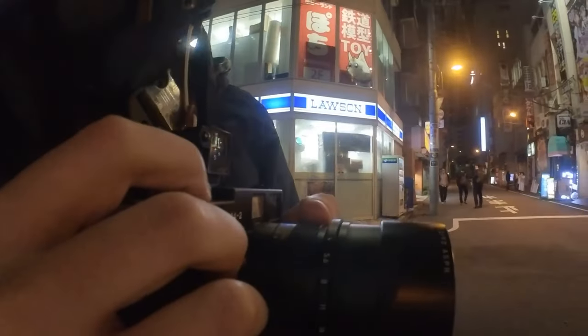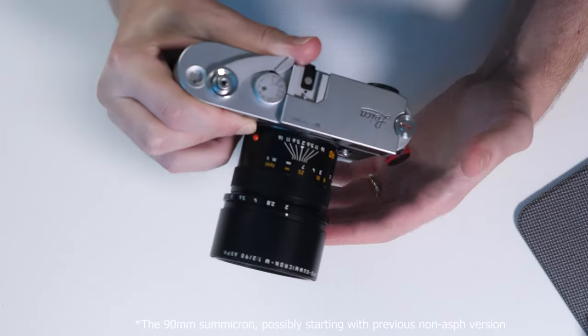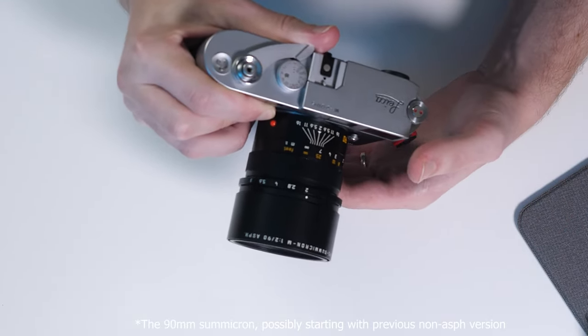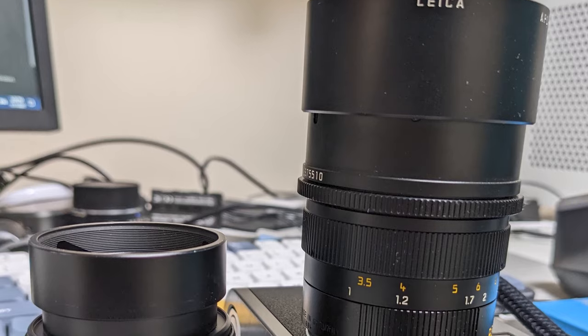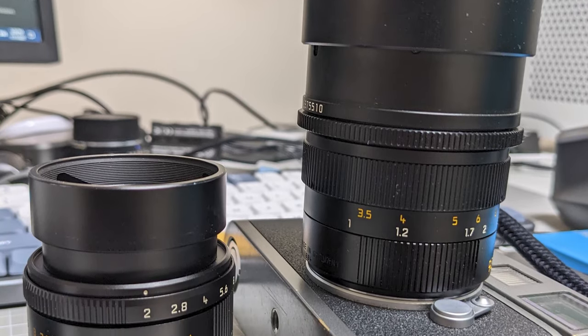On the topic of the hood, I didn't really find much difference in viewfinder blockage whether I was using it or not. It is a long lens to begin with and does start to creep into the frame lines a little bit, but for my photography it never really seemed to be an issue. Actually, I really appreciate the design of this built-in hood — I think it's equal parts elegant and functional. The 90mm Apo was one of the first Leica lenses with this kind of design, so it's another reason I feel it bridges the old and new eras of Leica, as many lenses that followed, including many of the Apo lenses, have adopted this built-in hood design.